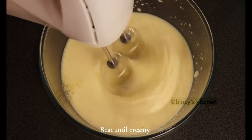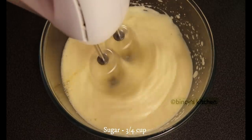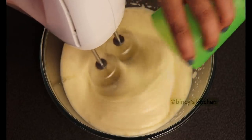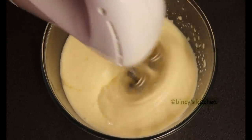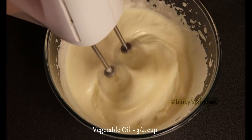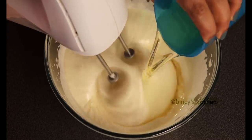Make it creamy. Now we add 3/4 cup of sugar, then 3/4 cup of vegetable oil. I used sunflower oil too.